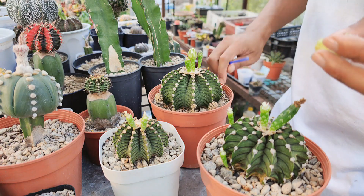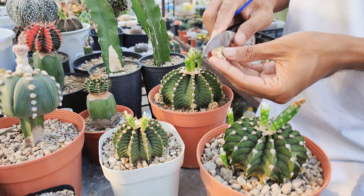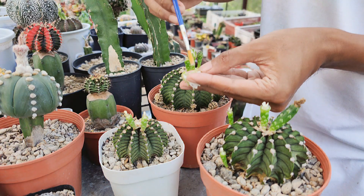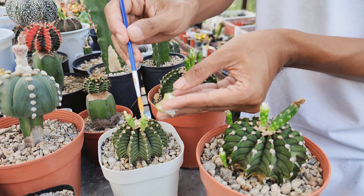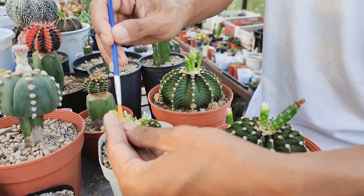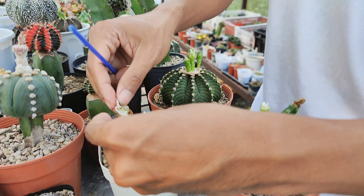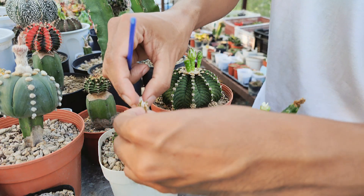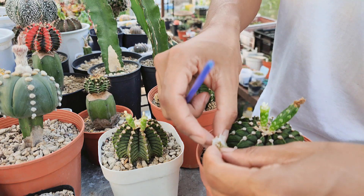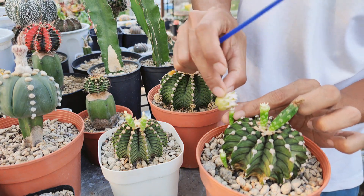Controlled manual pollination is essential if any breeding work or propagation is to be done. Generally, Gymnocolletium have what we call self-sterile flowers. This means that a flower from one plant needs pollen from the flower of another plant to get viable seeds. As you can see in the video, I have three plants with six open flowers that I cut open to pollinate. The aim is to transfer pollen from the flowers of one plant to the flowers of another plant. If it's just two flowers from one plant, pollination will not be successful as you're just trying to pollinate the plant with its own pollen.